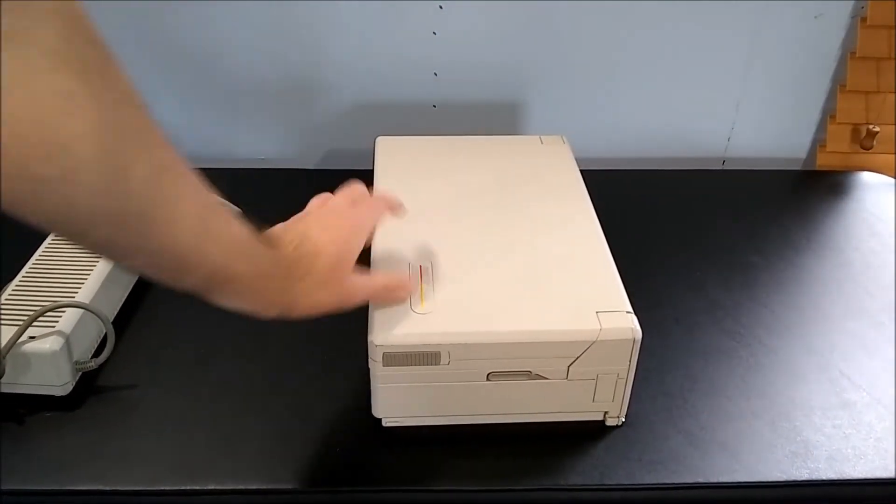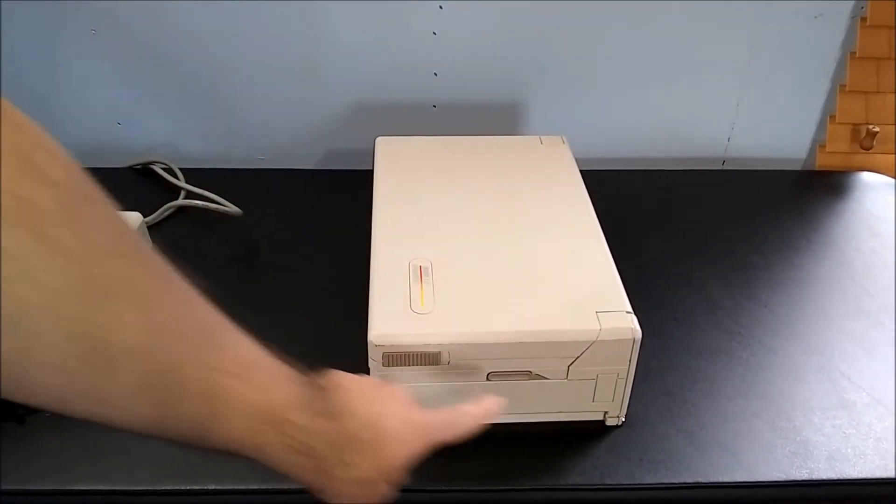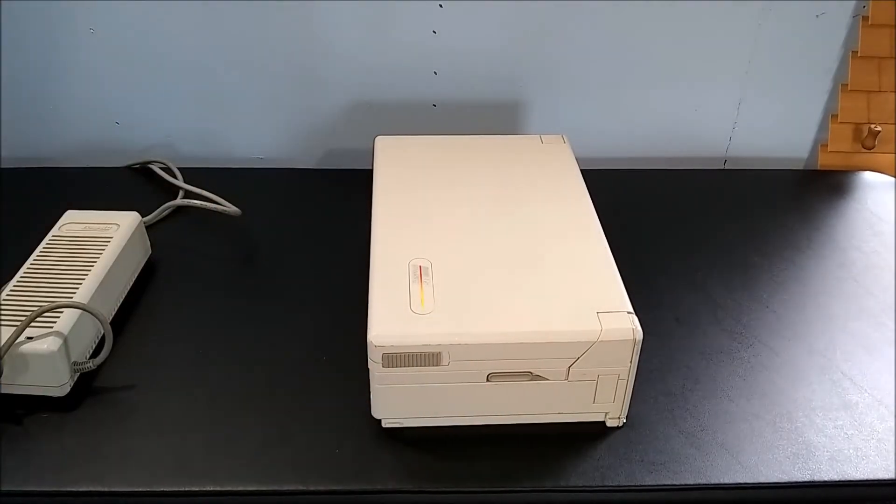On this side, we have the first of two lid latches, and a blank to cover where the optional internal modem would go.